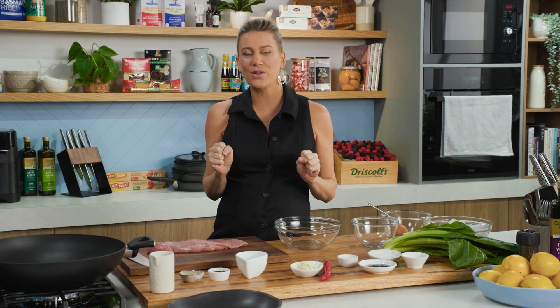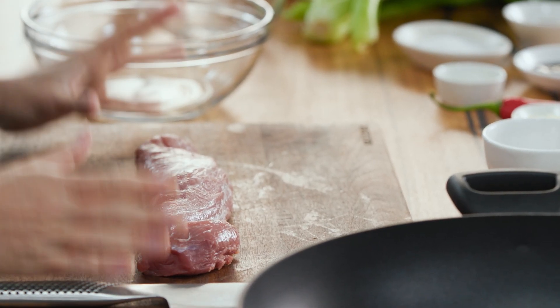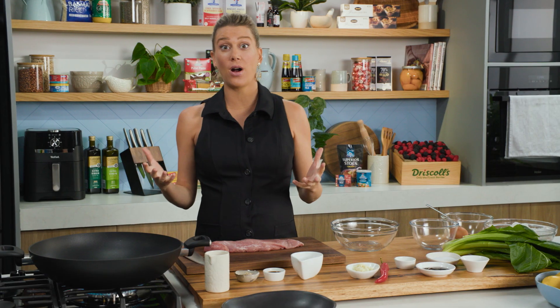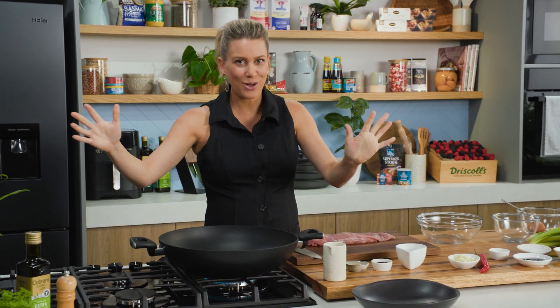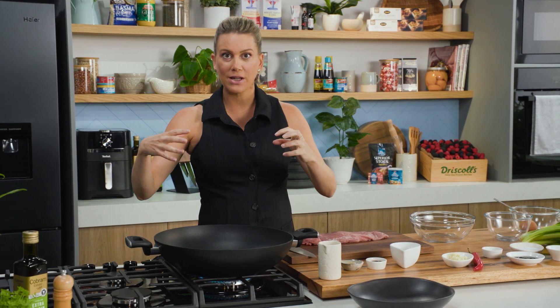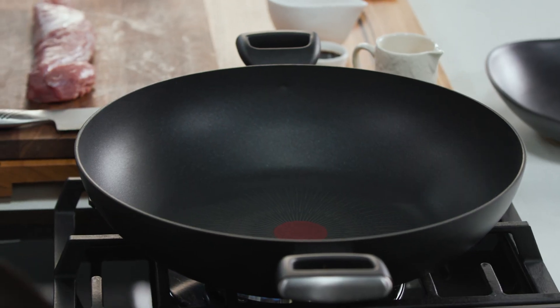If there was one Thai inspired fast food dish it would have to be Pad See Ew — essentially it's fried noodles with lots of yummy sauce. You can change the different proteins but I'm going to be using some pork fillet. It's all about a fast fry in a wok, so I've got a really large non-stick wok on the heat. You want it to be really hot — the bigger the wok the better, because it allows everything to fry quickly and evenly.